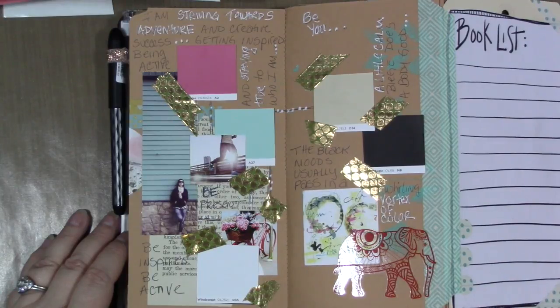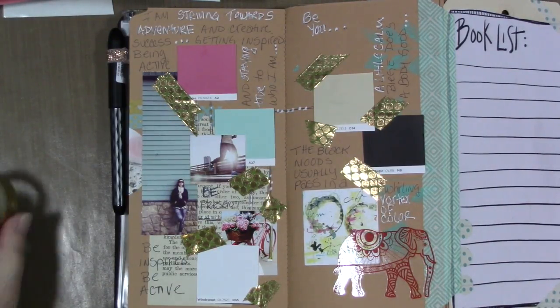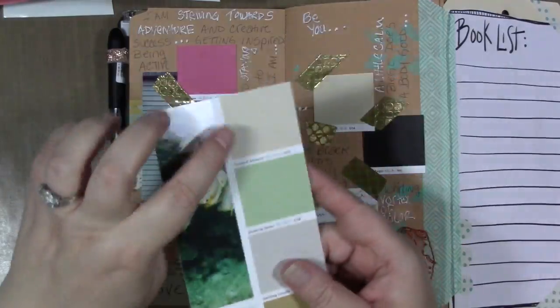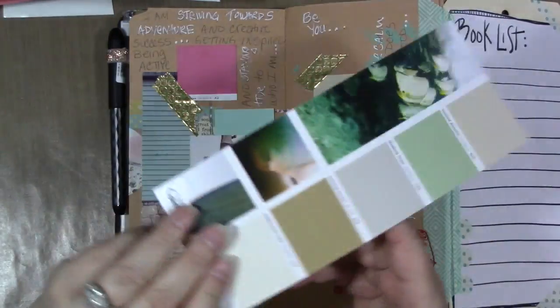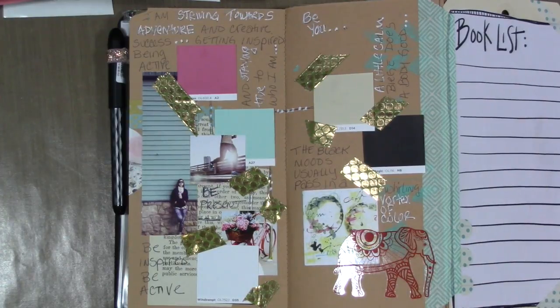Go to your local hardware store, or pull paint chips from your creative stash if you have them. Pull out some images — I love these because you've got all of it on one card. These are from Lowe's. Create something in your journal that's representative of how you're feeling, do some journaling around it, and see what happens. Try not to think about it too much — just feel it.